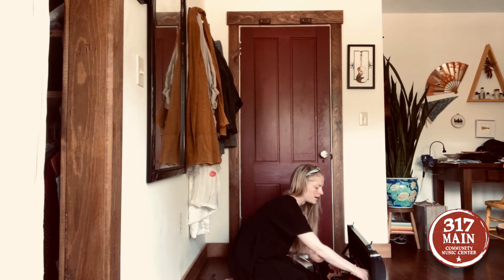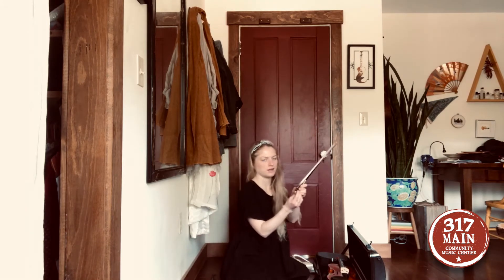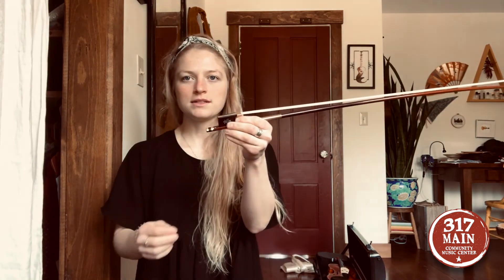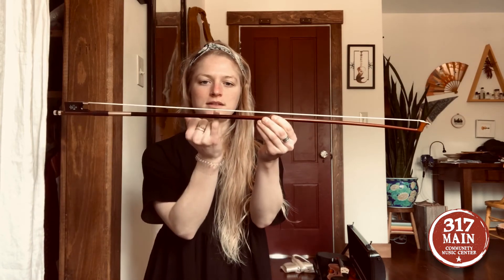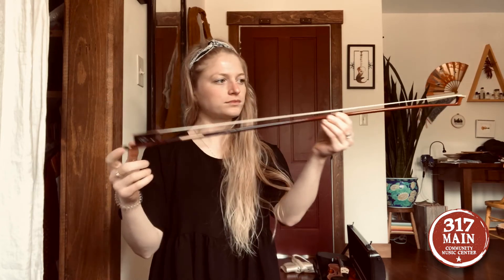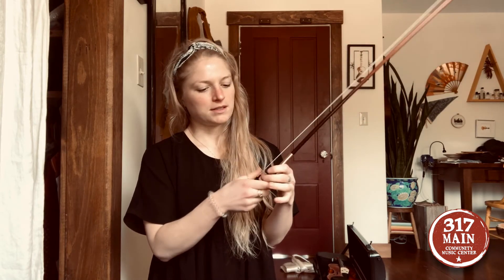Once your shoulder rest is on, your violin is all ready. Now unlatch your bow. There's a little screw knob near the frog — turn it clockwise to tighten it. You want it tight enough that there's just about enough space for your little pinky fingernail to fit through. Once it's tightened, you're ready to play — the horsehair needs to be tightened and have a little rosin in order to make sound.